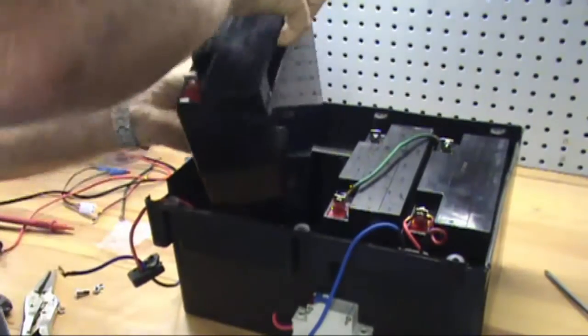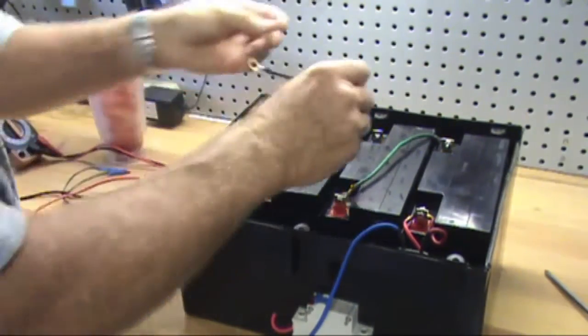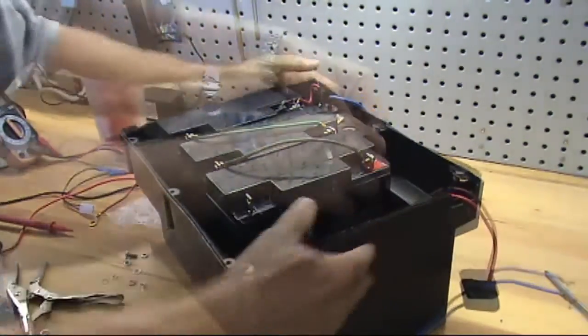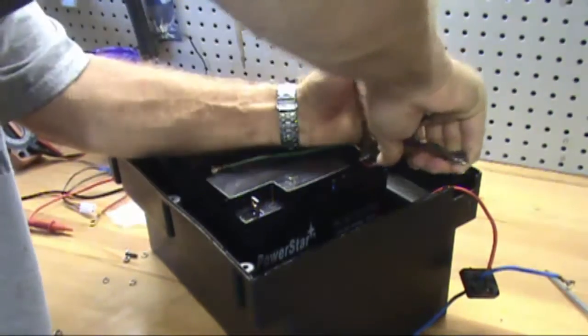Install the third battery with the terminals facing the same direction as batteries one and two. Connect a wire from the negative side of the second battery to the positive side of the third battery. Make sure the terminal nuts and bolts are tight.